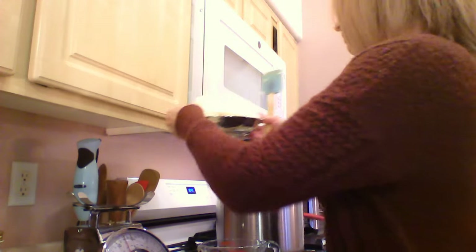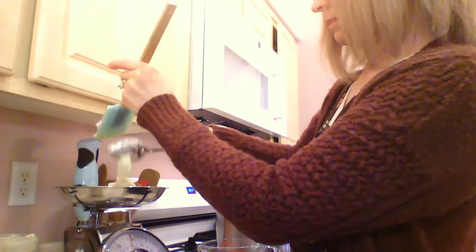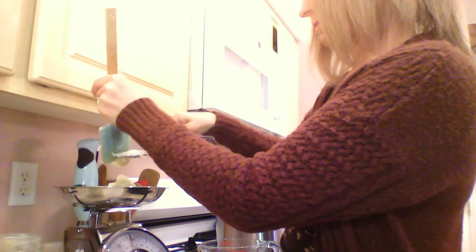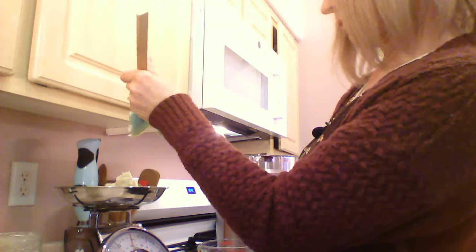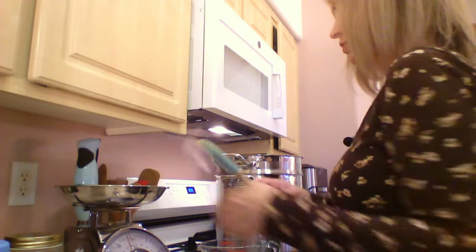Let's re-zero the scale and next we're going to measure our three ounces of tallow — this is tallow that I filtered myself, but you can buy tallow. Our coconut oil is melted, so let's go ahead and add in our tallow, and then do a temperature check to see how we're doing.